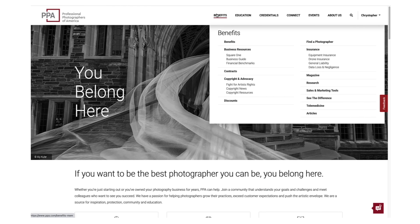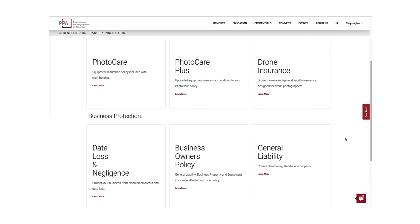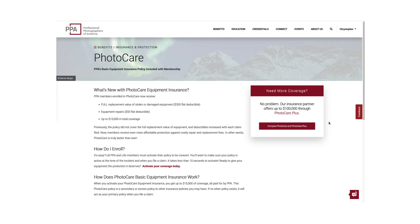This video is sponsored by Professional Photographers of America. Join a community of over 33,000 photographers and get things like equipment insurance, education, and business tools made specifically for creators like you.